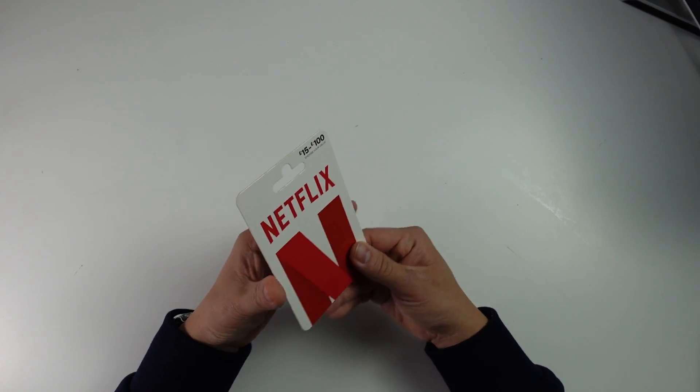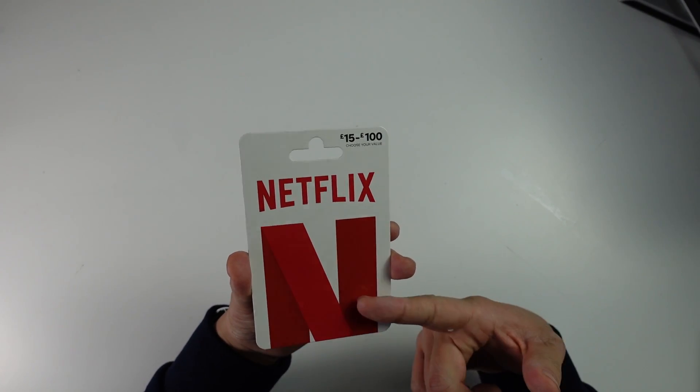Hey everyone, this is Andrew Tsai. Welcome to my YouTube channel. Today I'm going to show you how to redeem a Netflix gift card.